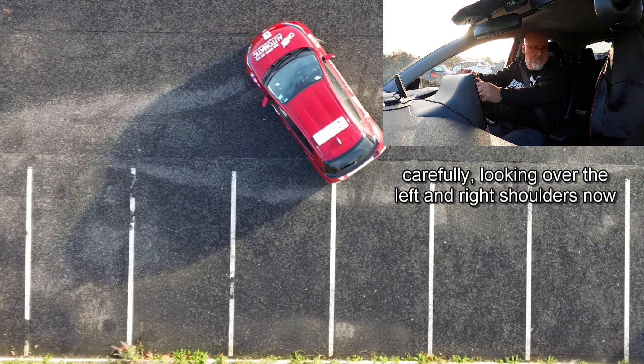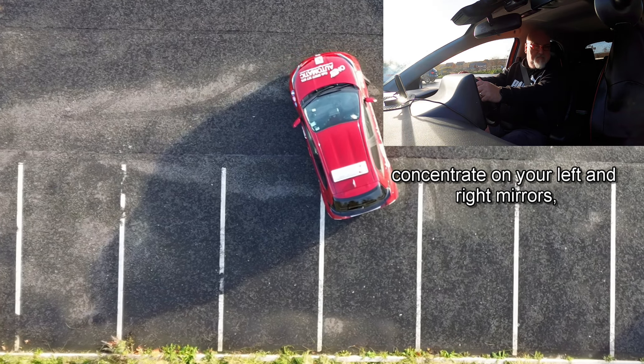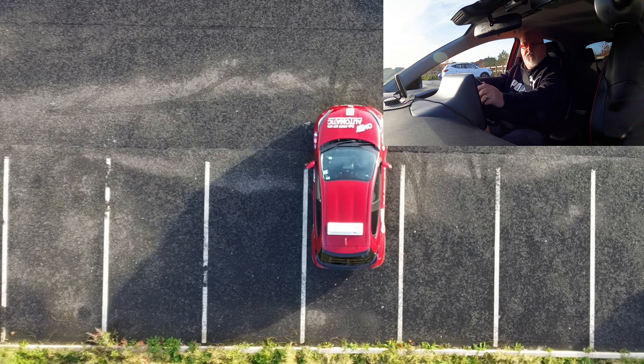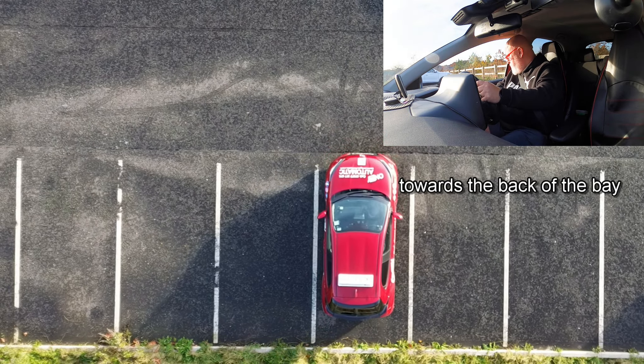Carefully looking over the left and right shoulders, now concentrate on your left and right mirrors, coming back slowly, finding the reference point to stop towards the back of the bay.